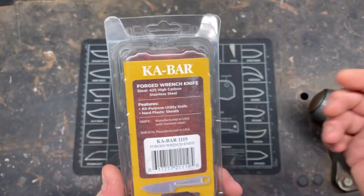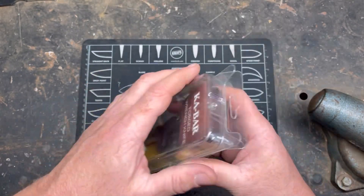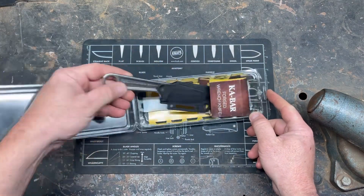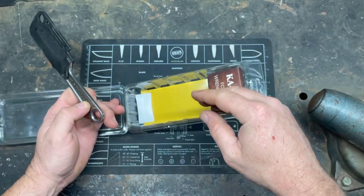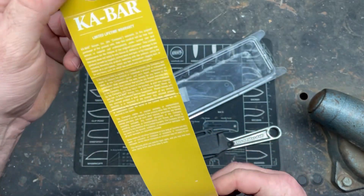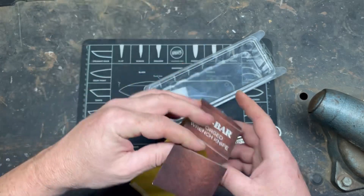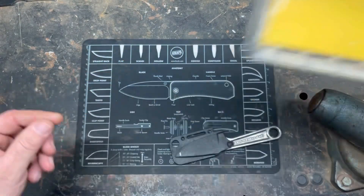I guess I should have just turned it over, but this thing is actually pretty cool. Opening it up — it comes with your knife, it comes with a little moisture packet, which is kind of odd because it's not sealed. And there is zero literature — the packaging itself is your literature.